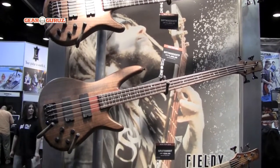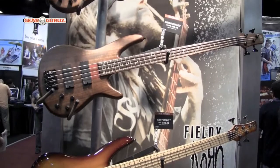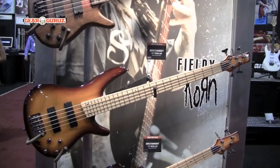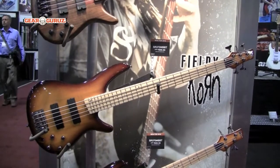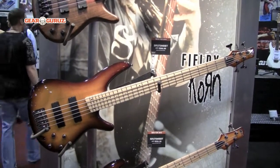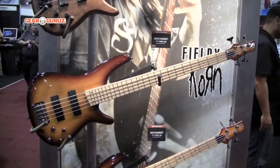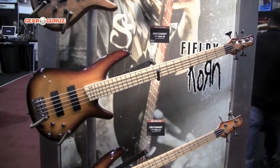Below that we feature the new SR370 and SR375, which are basically all-maple guitars. It's a five-piece maple rosewood neck with a maple body and maple fretboard. This features EXF pickups and a Style Sweeper 3-band EQ.